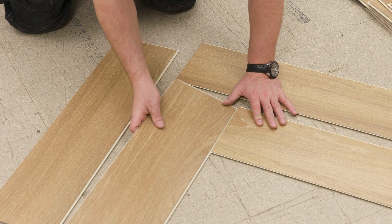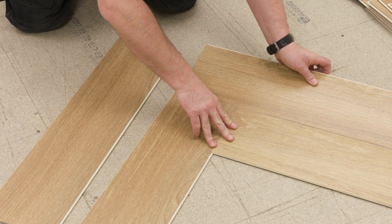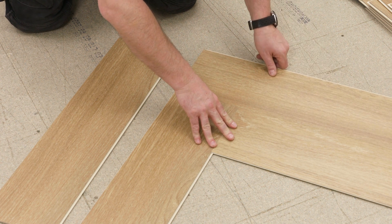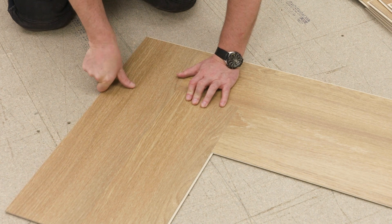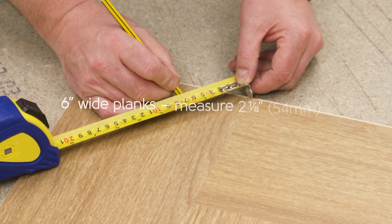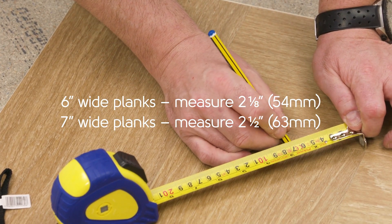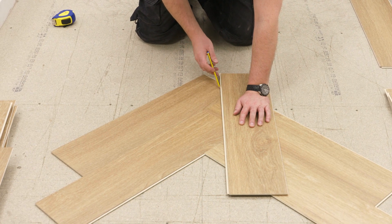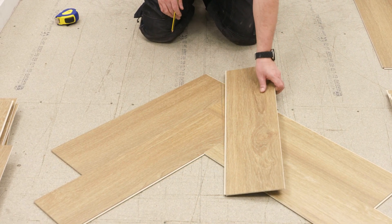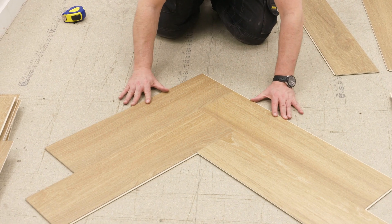Take an A and B plank and lock them together so they lay flat. Use four planks to create your starting angle. From the outside corner of both A planks, measure the distance shown on screen. Draw a line to connect the two marks and position this line on your center mark.